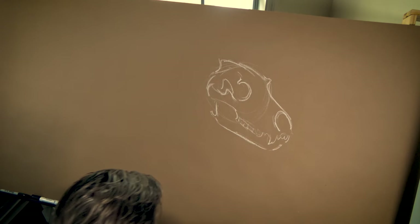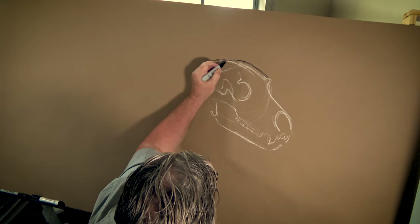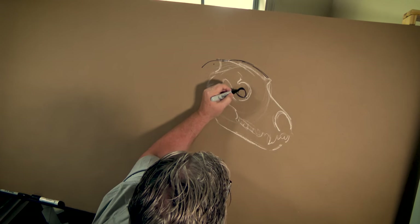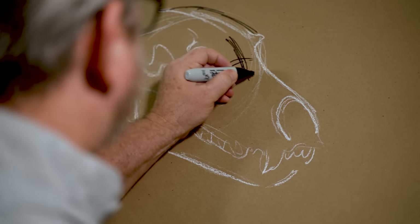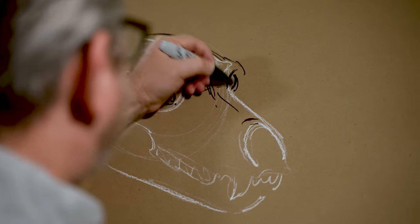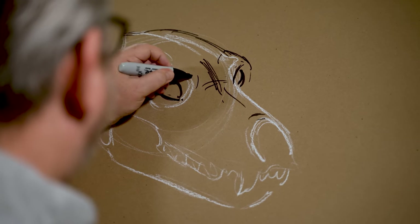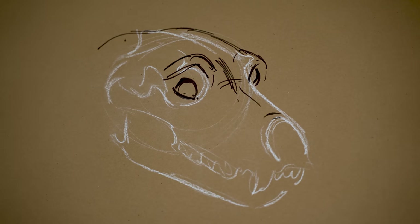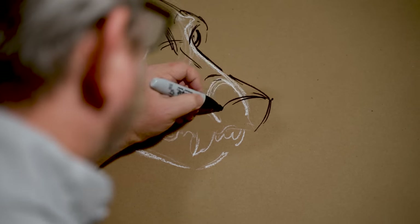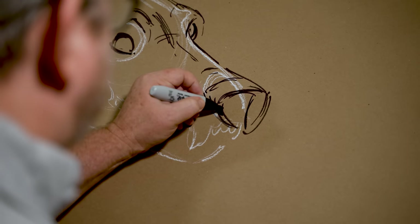I'm going to grab my Sharpie marker, put my glasses on, and this is what we get. Muscle attaches here, we get nice eyes — dogs have the most beautiful eyes. The snout comes down like so, we get a little break right here. The other eye sits right here. The brow comes down, we'll give them a little eyebrow. Then the snout comes down, there's a little break, and boom — we've got a nose right there. The nostrils have a little slit on the side.